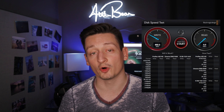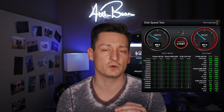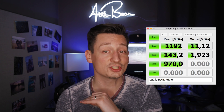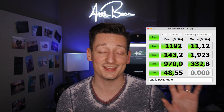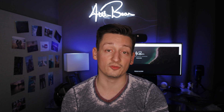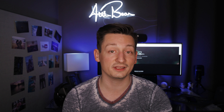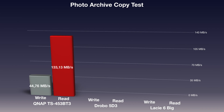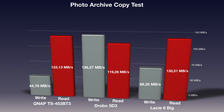Build quality is not the only area where the LaCie 6big scores big. When it comes to performance, the LaCie has a really good overall benchmark score, but the moment you reach the video editing area it crushes every previous storage device I tested in this guide. I also conducted photo and video copy tests and an encoding test with our 4K test file. In the photo copy test results, the Drobo 5D3 actually outperforms the LaCie 6big, meaning Drobo systems are optimized for photo archives.